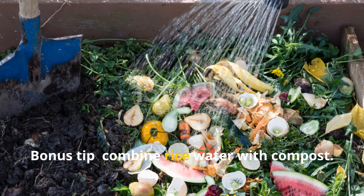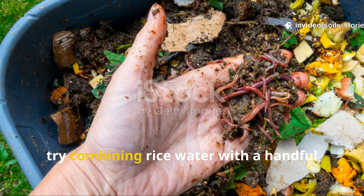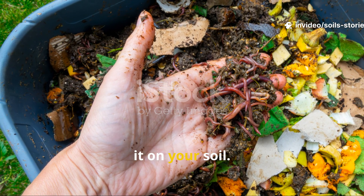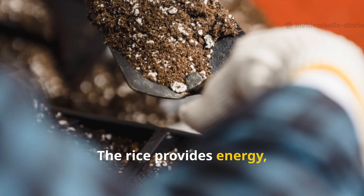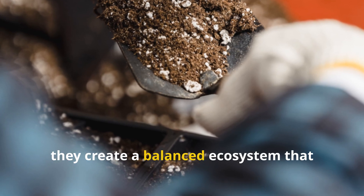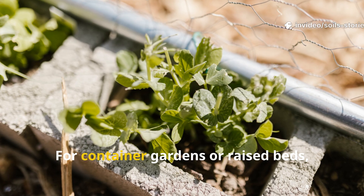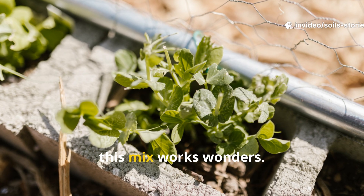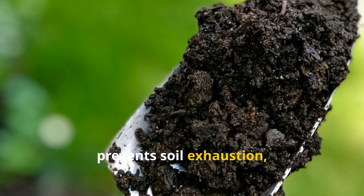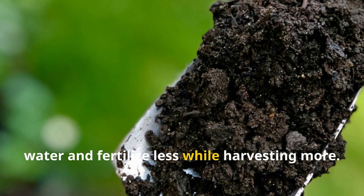Bonus tip: combine rice water with compost. If you want even more powerful results, try combining rice water with a handful of compost or worm castings before pouring it on your soil. The rice provides energy and the compost adds microbial diversity. Together they create a balanced ecosystem that keeps your soil thriving long term. For container gardens or raised beds, this mix works wonders — it restores balance, prevents soil exhaustion, and boosts nutrient retention so you water and fertilize less while harvesting more.